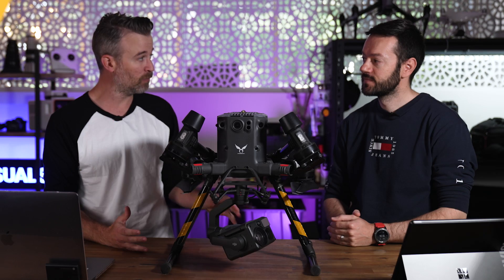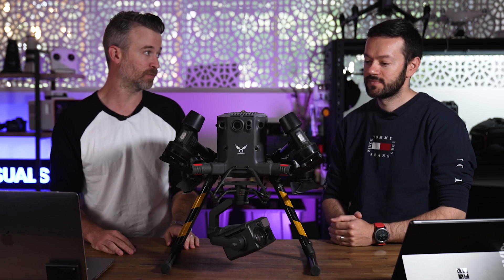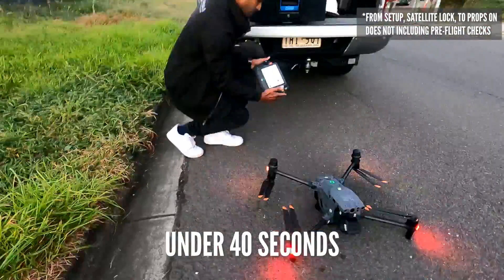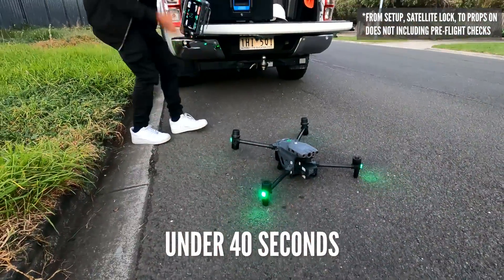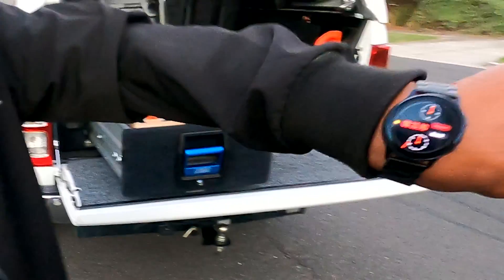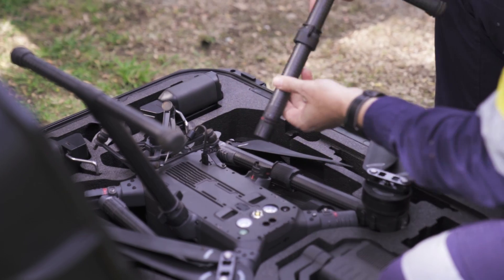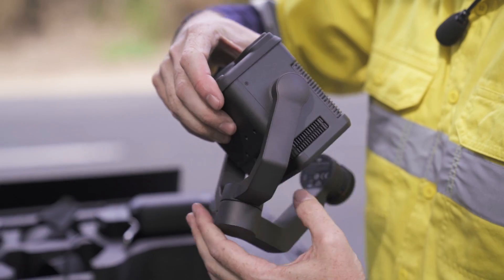How do you compare the M30 to the M300 in terms of setup time? Setup time on the M30 — we had it in the air in less than 40 seconds. Straight out of the vehicle, controller on, arms unfold, and it's in the air in less than 40 seconds. With the M300 you need to assemble it whenever you start a job — you put the legs on and you put the camera on.